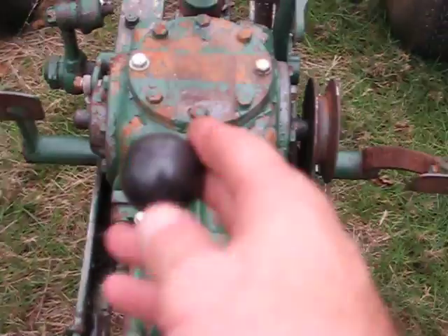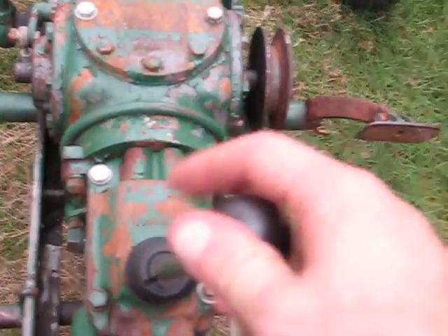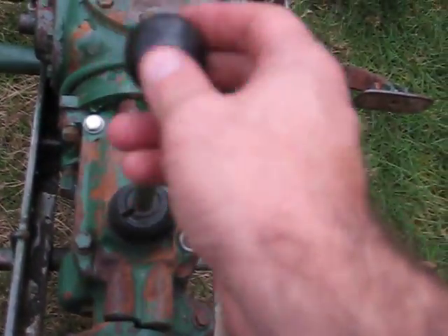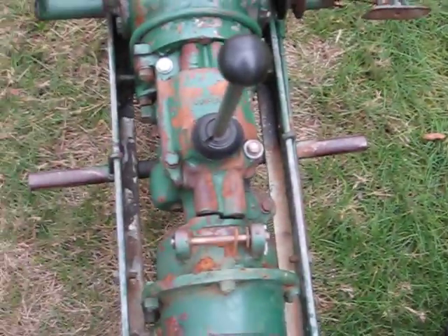The transmission shifts real nice. There's second, third. Reverse is up there. First is in the back. So there's first, second, third. Go back to neutral. Forward and up — reverse. So it's really, really cool.